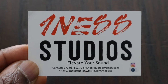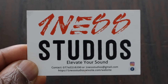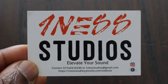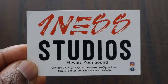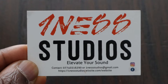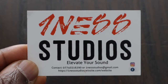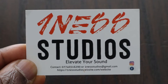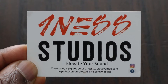This video was sponsored by One Nest Studios — elevate your sound. If you're looking for a studio that is reasonably priced to record your music, podcasts, etc., then you cannot go wrong with One Nest Studios. Contact the number below, the email address, or visit their website for more details.